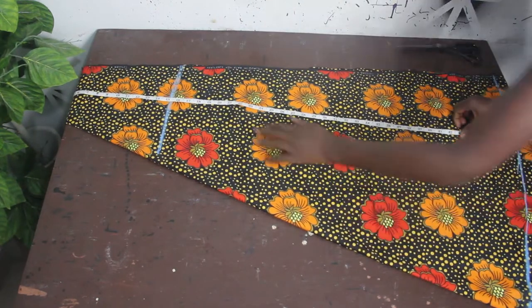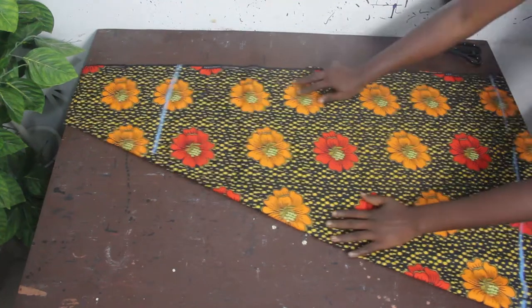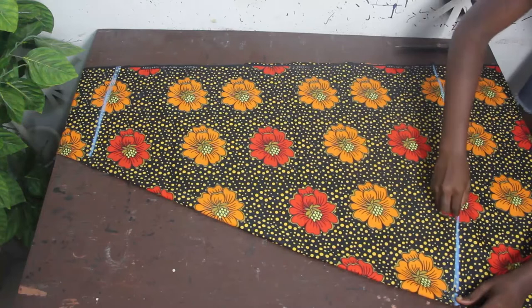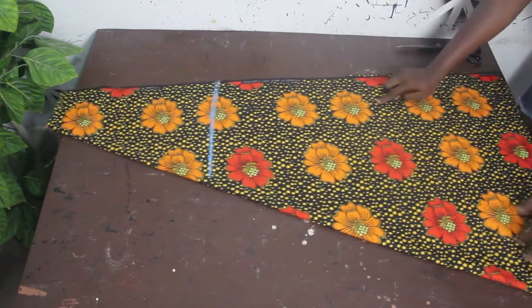Move your tape measure round to this point and mark your gown length. Connect the lines together — this is where we are going to have our gown length, and this is where we are starting our basic measurements from.